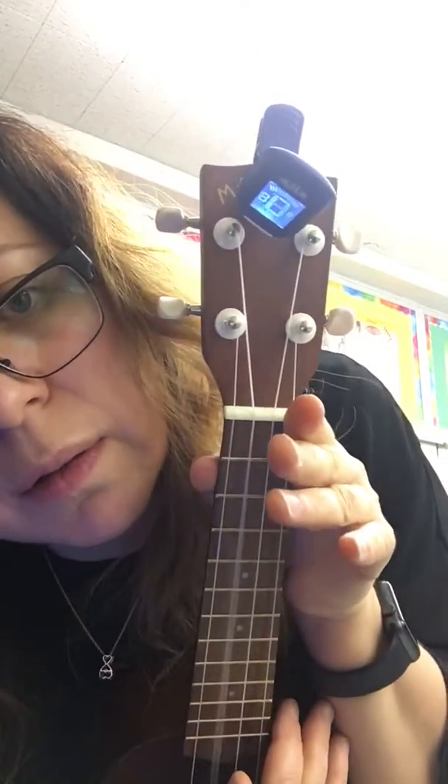The next one is a C string — third from the floor. It's supposed to be this pitch. Let's check. A little under. My tuner says I'm good. Not so sure. Not so bad.